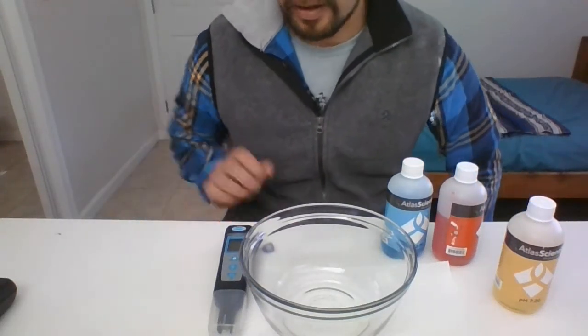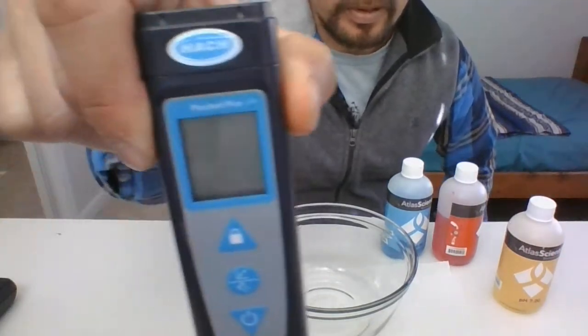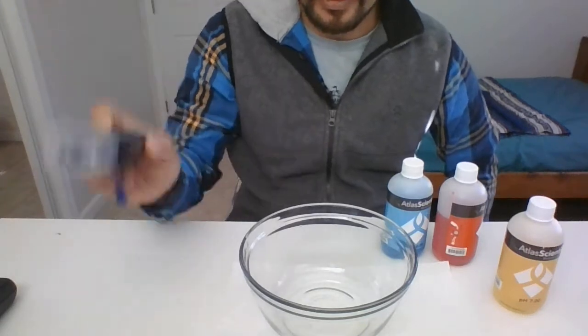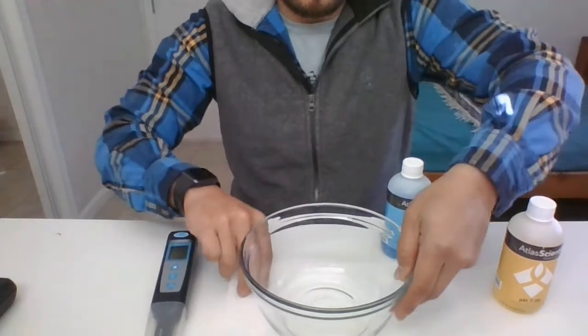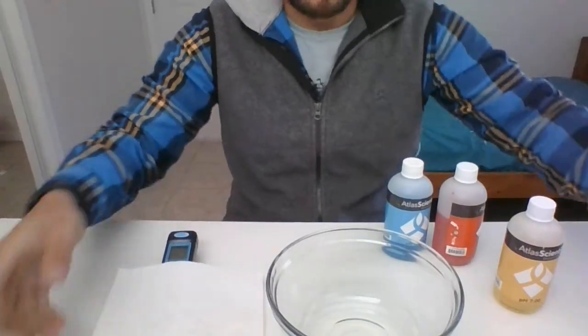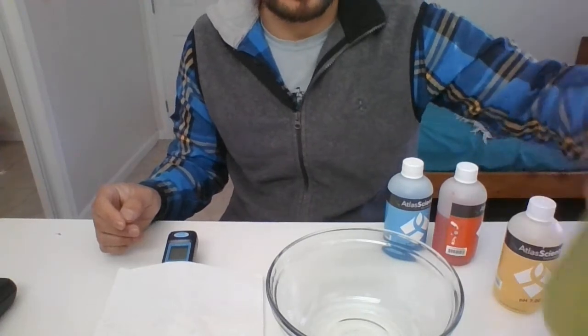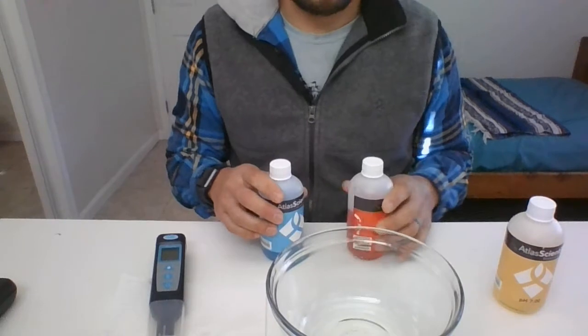We're going to calibrate our Hatch pH reader Pocket Pro. In order to do that, make sure you have your reader, a bowl, paper towels, some DI water or tap water to clean your reader, and your buffer solutions.